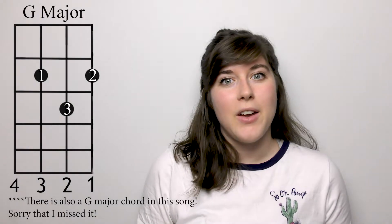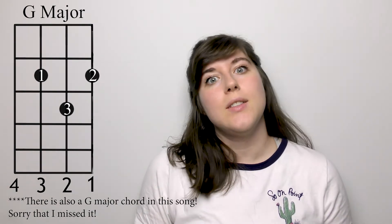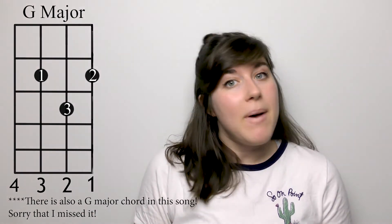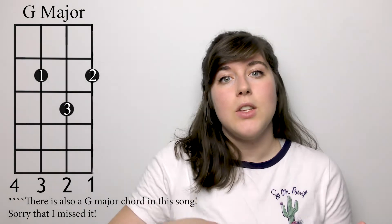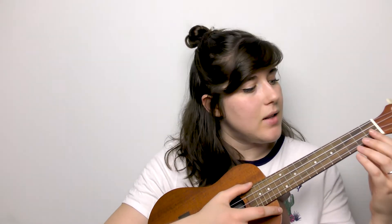For a strumming pattern, what I recommend doing to start — because the chords change rather quickly — is just strum on the beat. But if you want to get a little more advanced, you can do a one, two, and an up strum on the and, three, four.